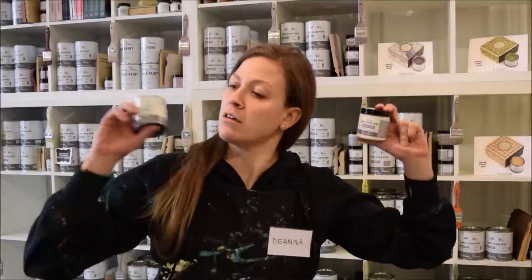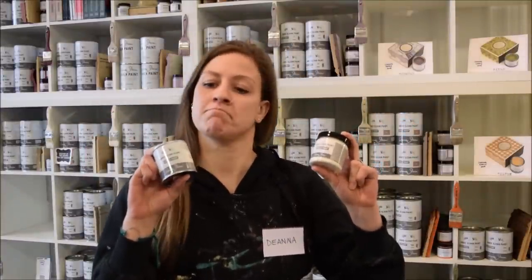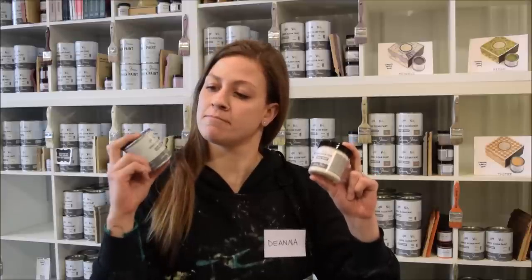There are still Chalk Paint pots available. It's the same paint that will be in the liter size, but now it comes in a small metal tin versus the clear plastic one from before.